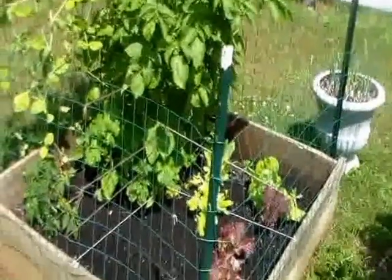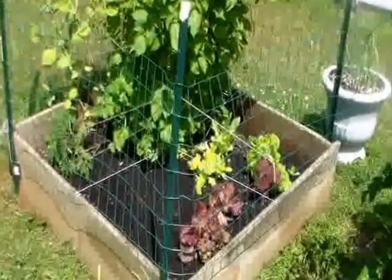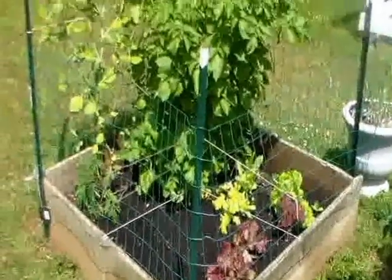Another potato plant. I've not been able to get anything to grow on the west side of this box — I put in some brassicas, spinach, and even the same lettuces that are doing well in the other bed.